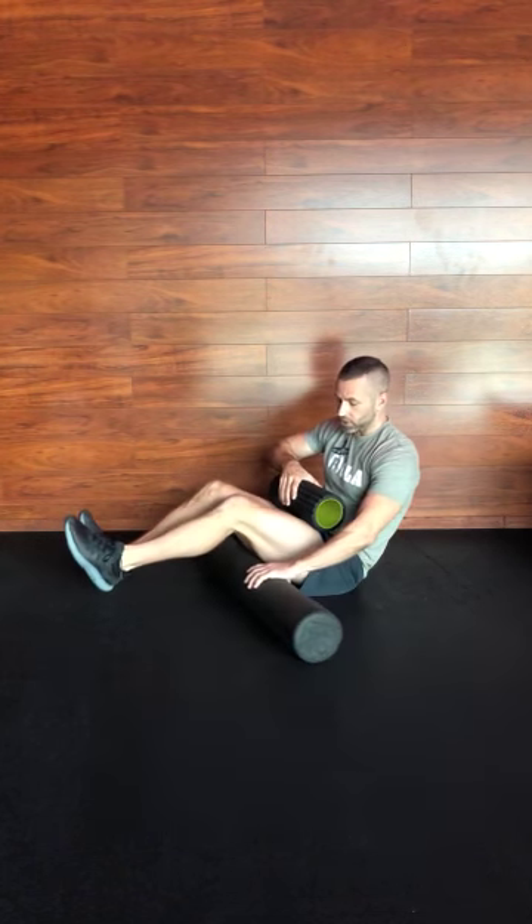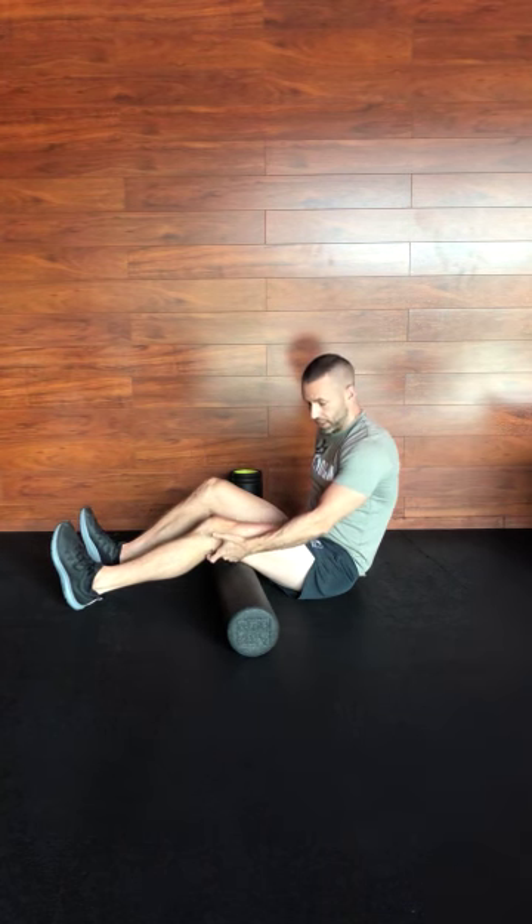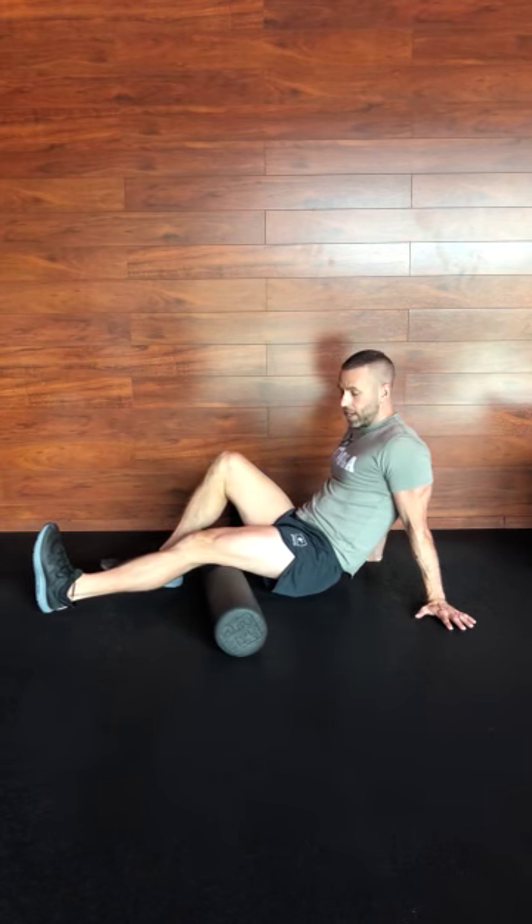It actually feels good for the most part — some spots maybe not so good. The most important things are the techniques of how to do it, and I'll show you which muscle groups you can hit. The sky is the limit. When you're foam rolling — I'm going to start with my hamstrings because it's probably the easiest to demonstrate — basically think of it as a really slow roll, like two seconds per inch.